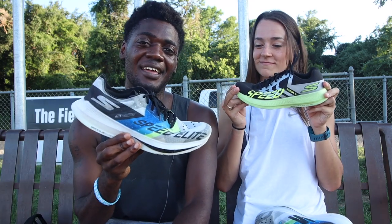All right, guys, what's up? We're back at it with Mary Beth. Today we've got two shoes: the Skechers Razor 3 and the Skechers Speed Elite. You guys want to know the difference — which one's better? Is it worth the price?